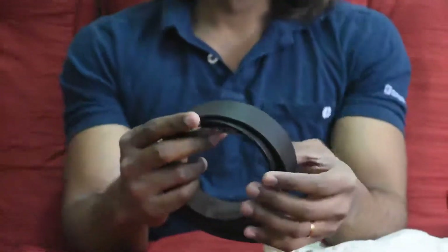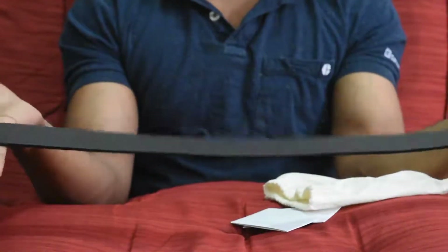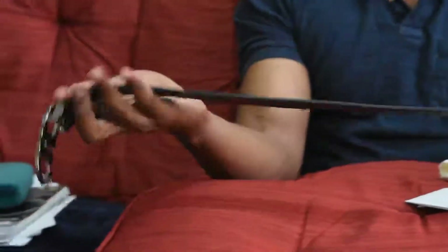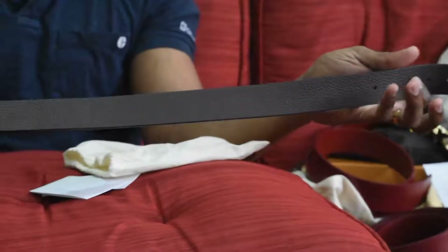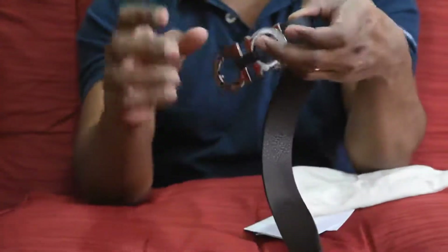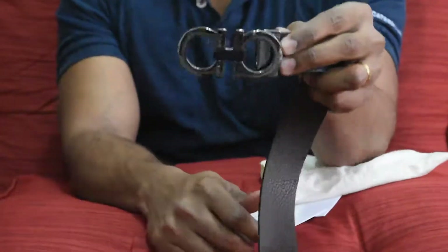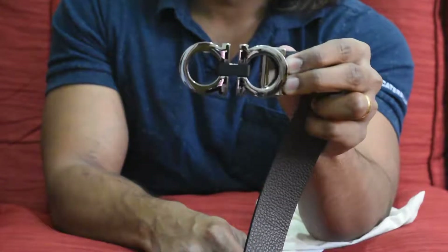It's a reversible belt — one side is a black matte finish and the other side is a coffee color. You can use it either way. This is the buckle of the belt and it really looks stunning.